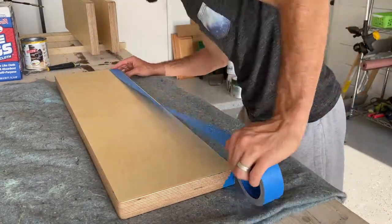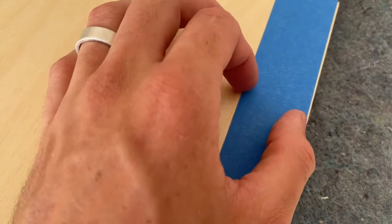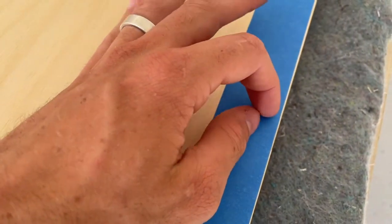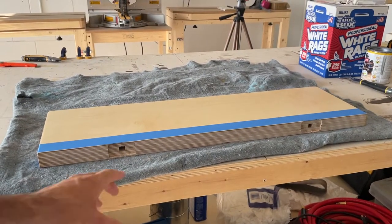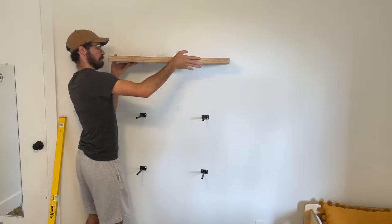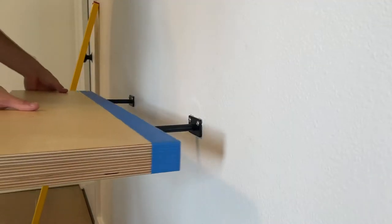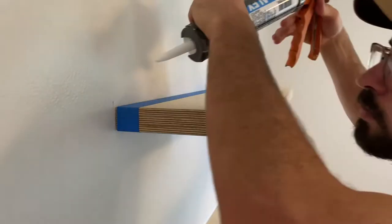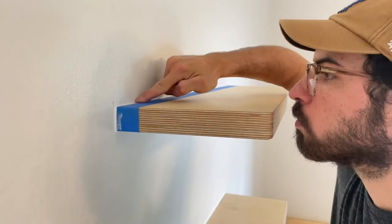I'm caulking the shelves to the wall to hide any gaps — much easier than trying to scribe them. I put the tape just under a sixteenth from the edge; I don't want too much caulk buildup because if I ever have to move the shelves I don't want a hard time removing it. Any small amount that sticks can easily be sanded off later. I added a few beads of caulk to the edge to help it stick to the wall. I have white walls so I used white caulk. If your walls aren't white you may need to paint the caulk to match, or try a clear caulk.